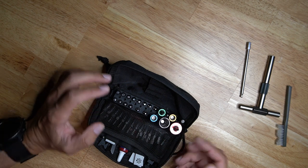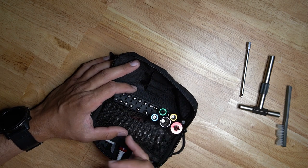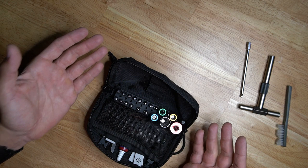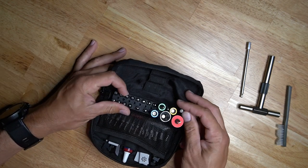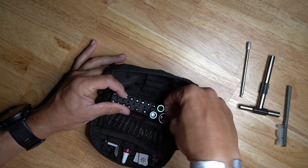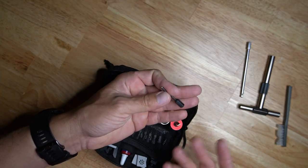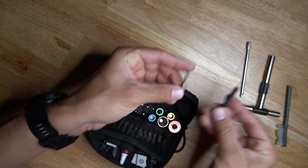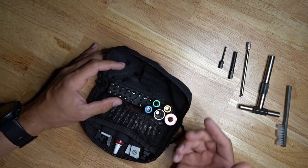A couple of additions I made to the bits: a whole set of torx bits — since torx bits can fit in allen key drivers and torx drivers, it's kind of double duty. I also added a front sight tool for Glocks and a punch that I could use for Glocks or other firearms-related tasks, so I have the tools I'd need for disassembling or fixing a Glock.